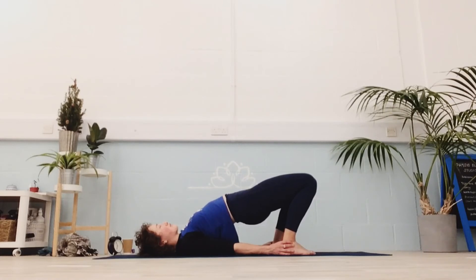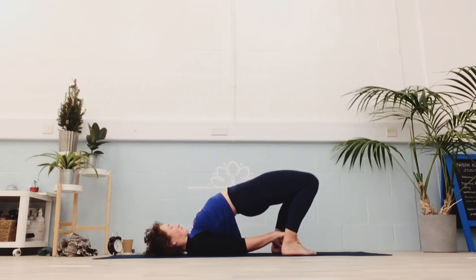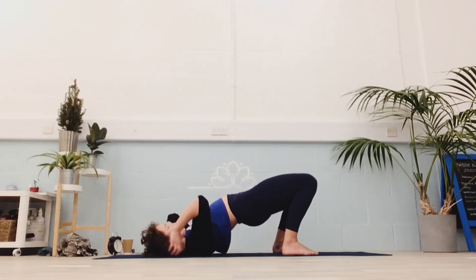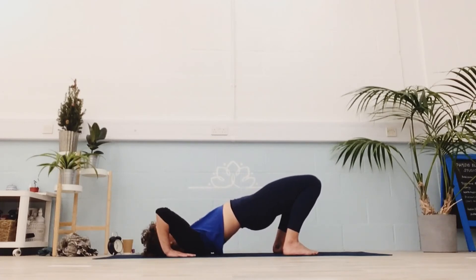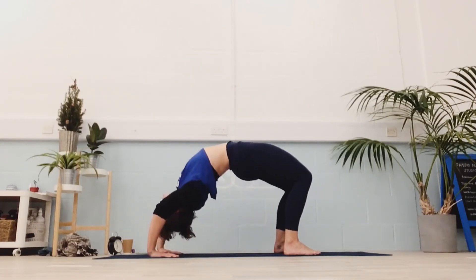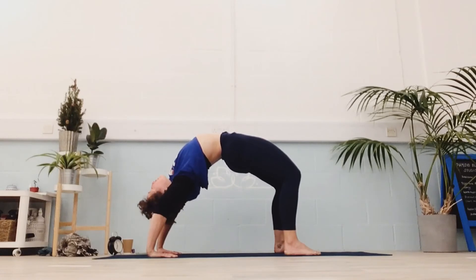Breathe here. You can interlace your hands or bring your hands under your back — whatever works for you. You can stay working with your bridges, or if you want to explore up to wheel — remember, use your legs as much as you can before you try and straighten your arms out. You want to push your heart to the head end of your mat. Legs up in your bridge, maybe paws on the top of your head for a little more, and then push up and forwards. Breathe into it. Feel free to use tiptoes if it feels like the right space.